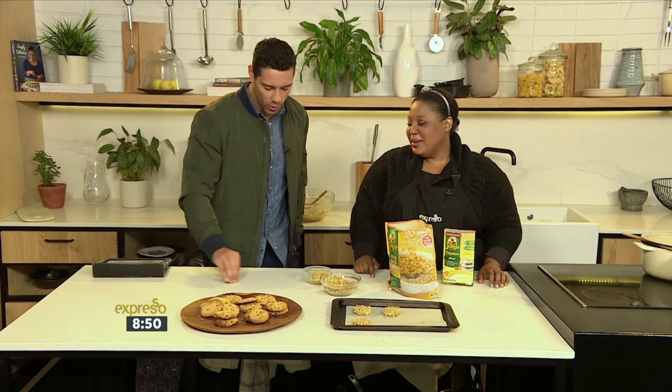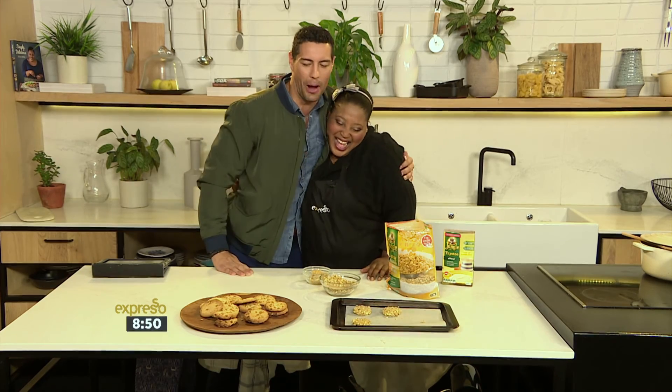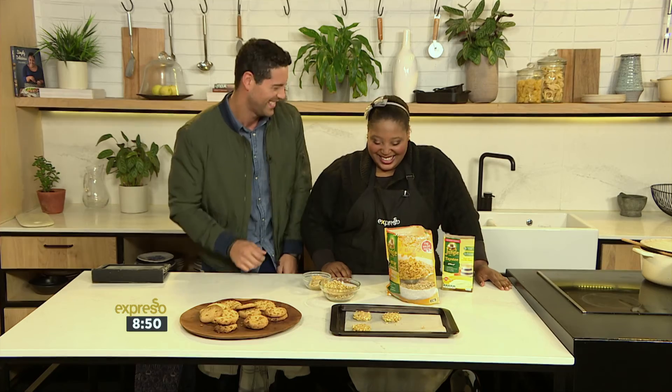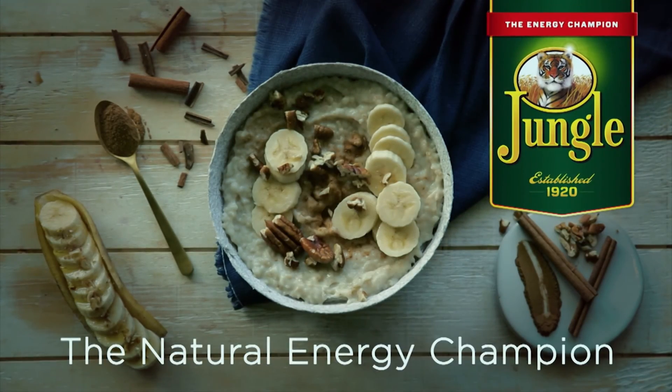Zola, I don't know what I can say or do to make this up to you, because I had a meager, small, microscopic little taste of your bread. Will you forgive me? I forgive you! We are back! Jungle is the keyword — 33728. Jungle, the natural energy champion.